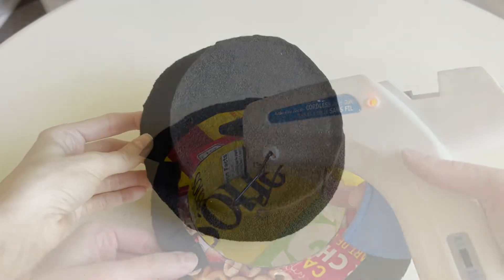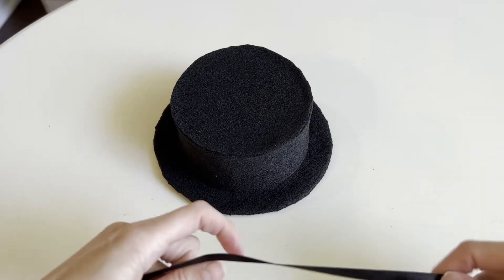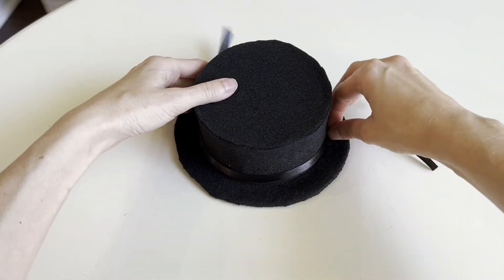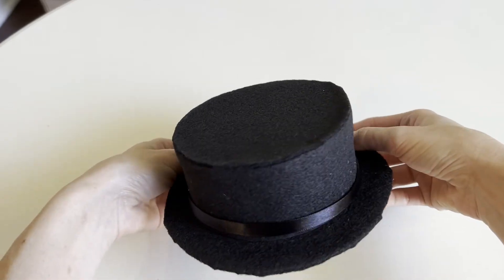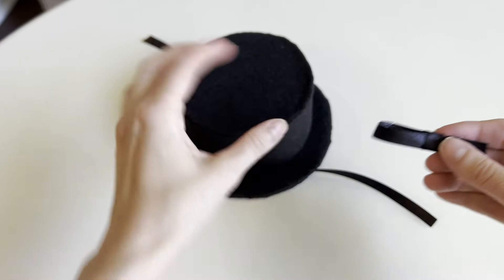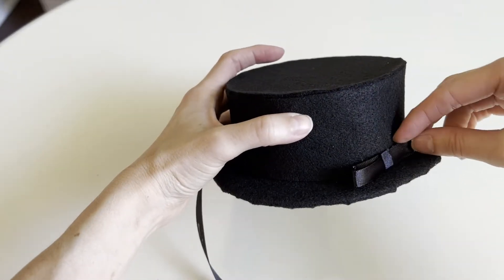There's one final step in creating the black hat. You're going to grab a piece of black satin ribbon and glue it to the base of the hat all the way around. On Claudie's hat, she has a small bow which I've made out of the ribbon, and she has this on the side. So glue the bow on the bottom side of the hat.